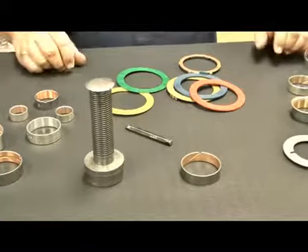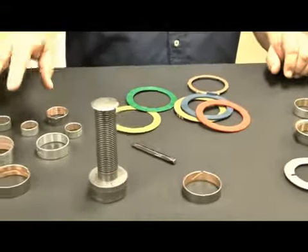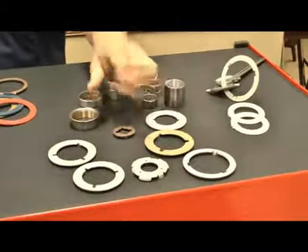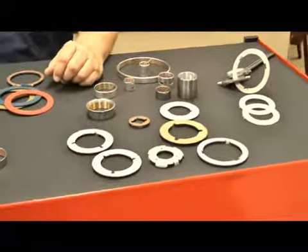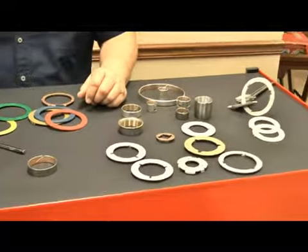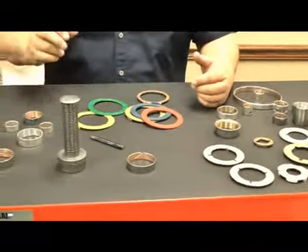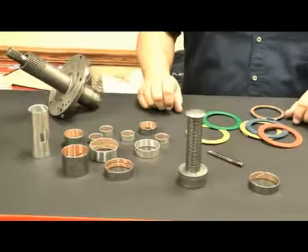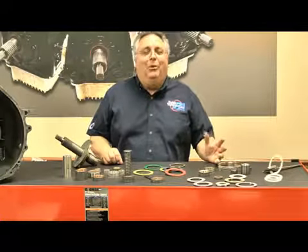Just remember that it's important to replace your bushings — the ones that are worn out — and don't overlook the washers because they are just as important. I know guys that shortcut that stuff and it comes back to haunt them every time, especially if you have a converter failure or a catastrophic failure within the transmission — always good to replace everything you see here. That wraps it up for this session of TransTalk. Washers and bushings — that's what we're about today.